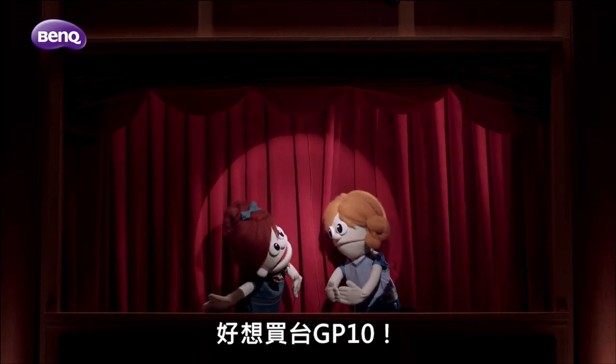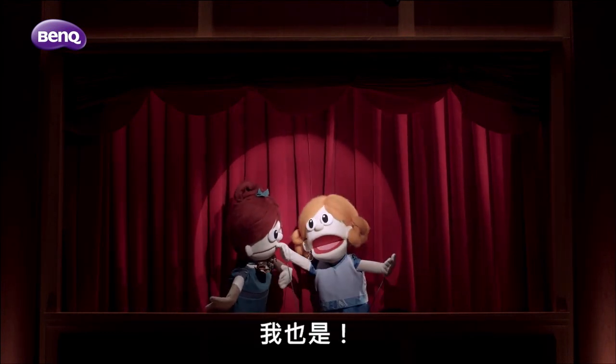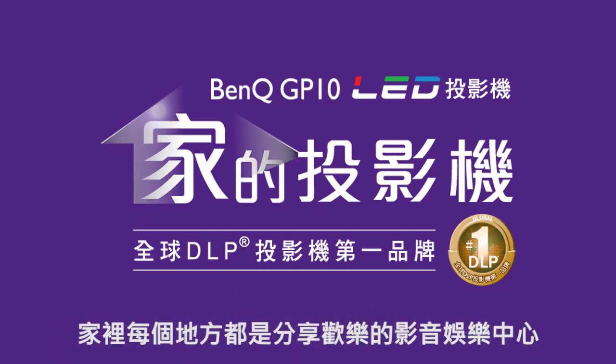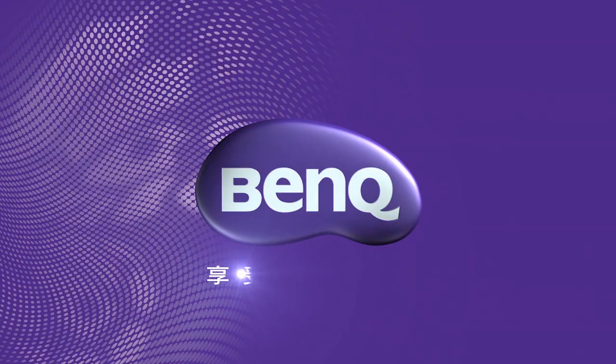Now I want a GP10! Me too! The BenQ GP10 Ultralight LED Projector. Every room is an audio-visual retreat. Thank you.